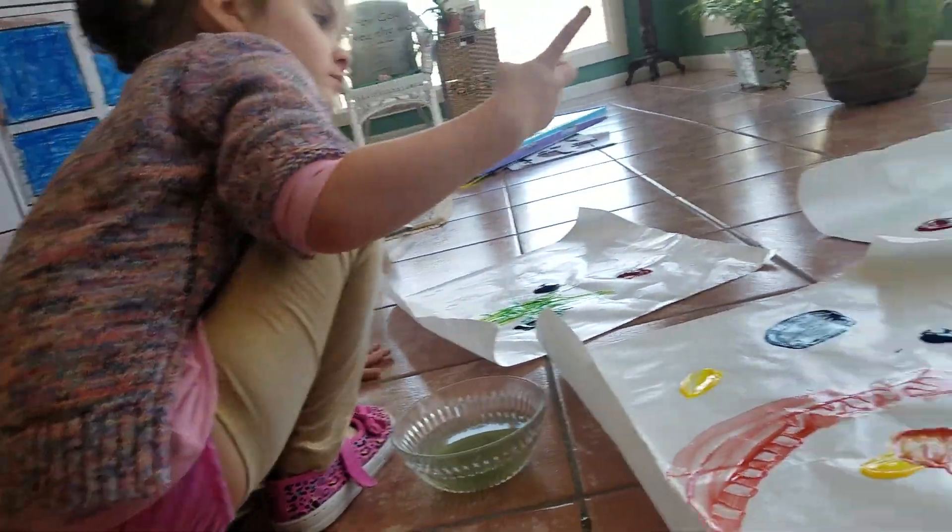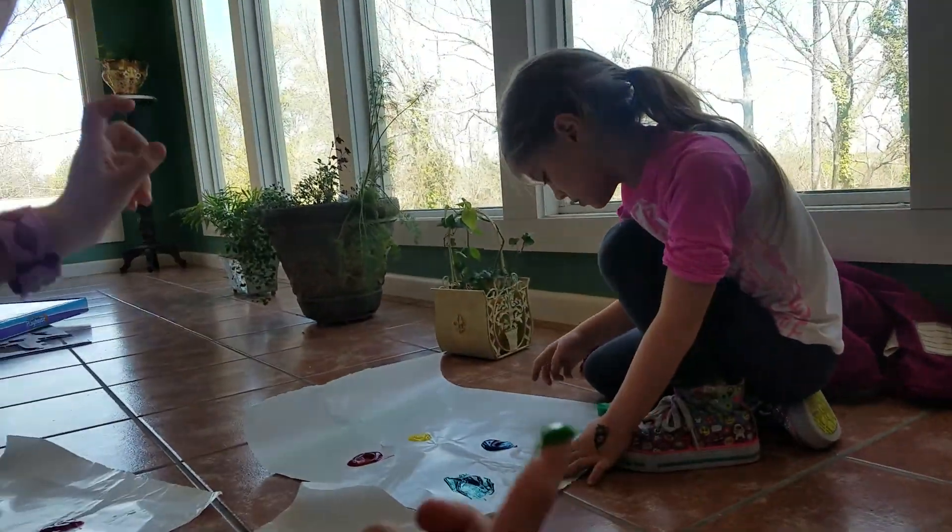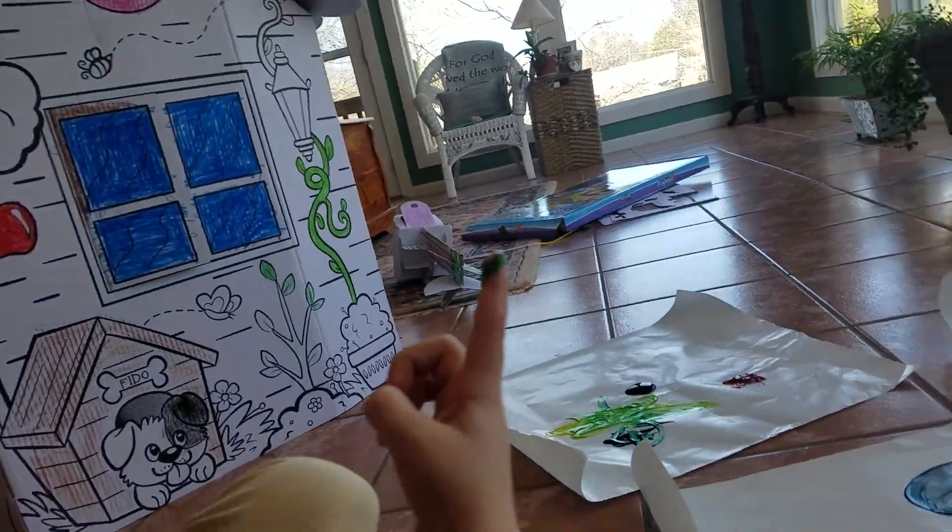Did you shut the door over there? Yeah, just shut it over there. Alright, so are you doing your painting lessons, Lucy? Yeah.